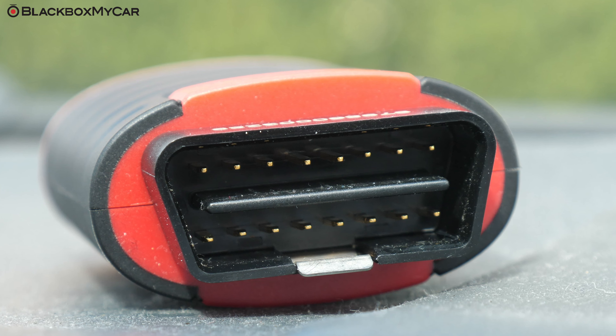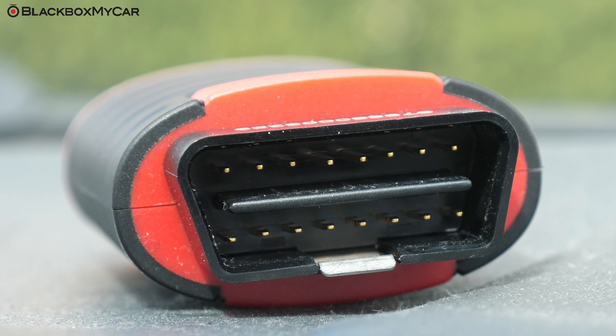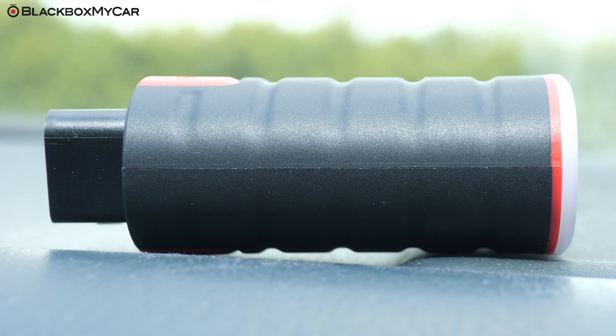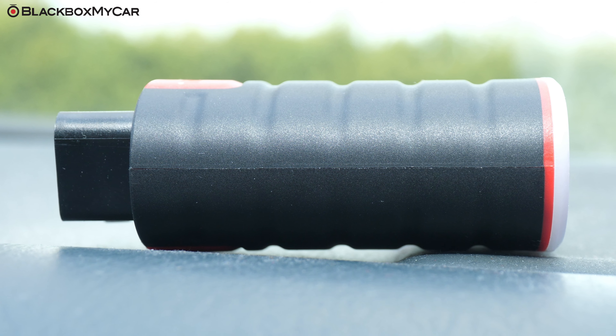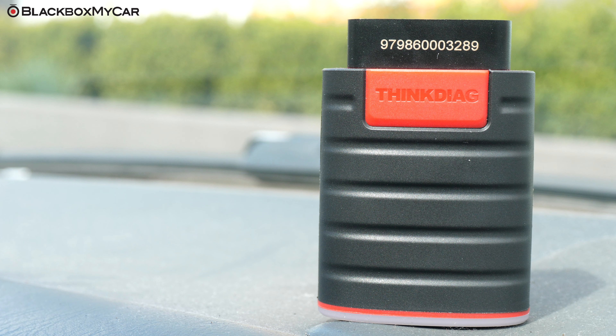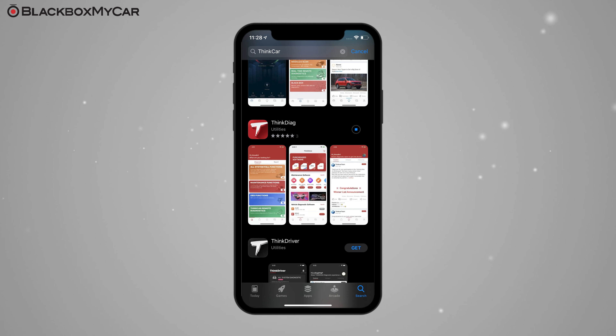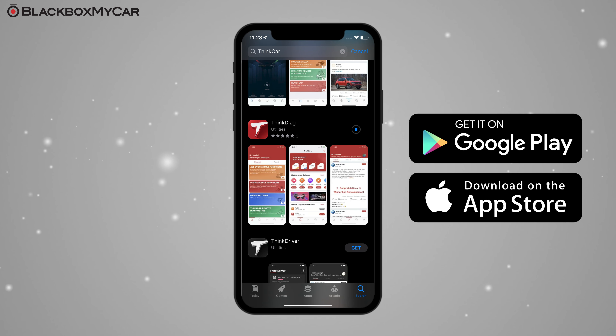The THINK Diag comes in a curvy, egg-shaped casing for durability while keeping the size small for great portability — it fits perfectly in your pocket. And because the THINK Diag works through a mobile app, the only thing else you need is your smartphone or a tablet. The THINK Diag app is available for download on both the Apple App Store and the Google Play Store.